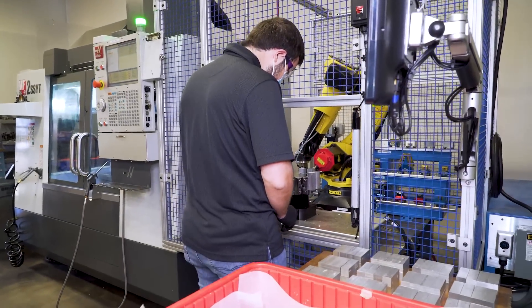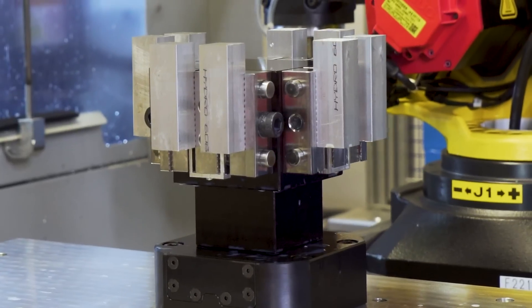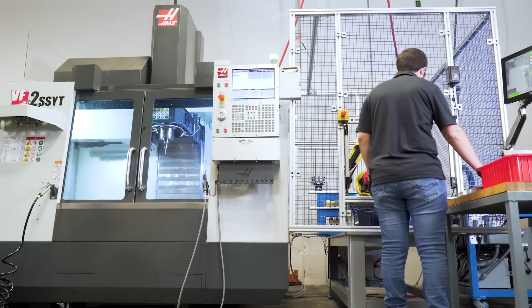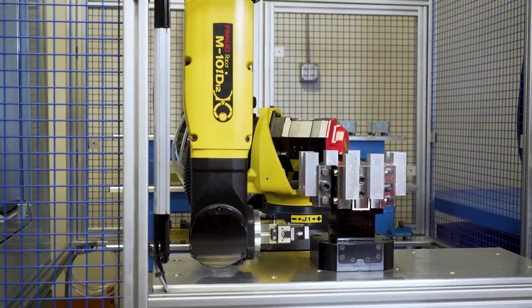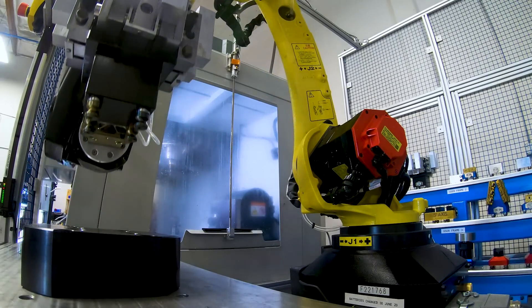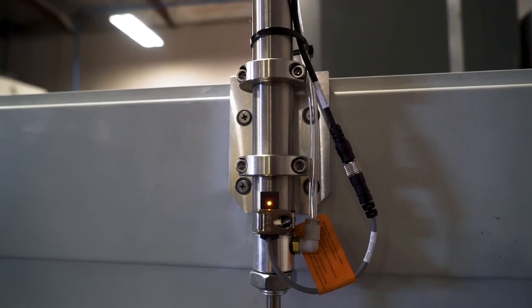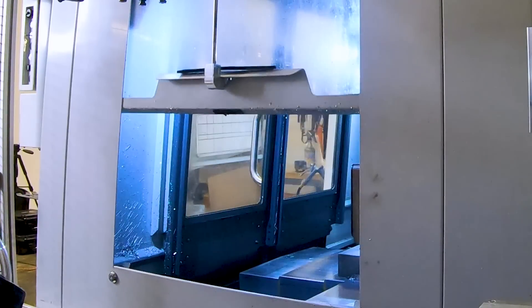The operator loads the raw stock into the vises at the dedicated loading station. Utilizing our custom HMI, an operator begins their job with a touch of a button. Access to the front of the machine was an important factor in the layout of the system. To load from the side of the machine, we created a simple hook and air cylinder to automate the side door.